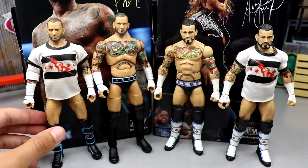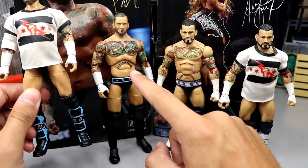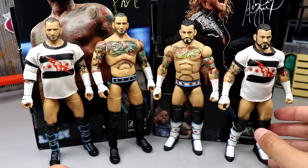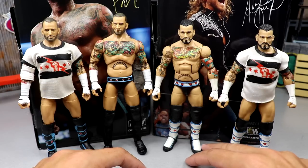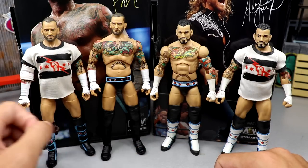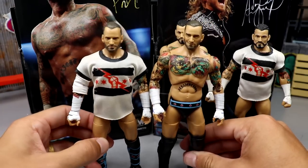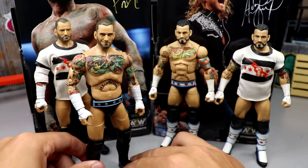For the CM Punk figure comparisons, here's my unmatched series four that we turned into the chase in a previous video. I'm going to get another one and switch the kick pads so I'll have a standard one and one with kick pads that match the trunks. You could even paint it up to make it the Elite 16 with white details. The Elite 16 is probably the best CM Punk ever made. The Walmart exclusive looks a bit too tall - I think it's because these are the Stew Grayson legs versus the regular CM Punk legs, which look better to me.